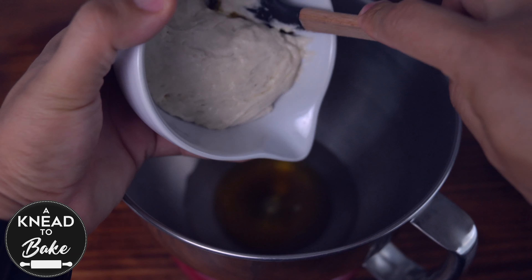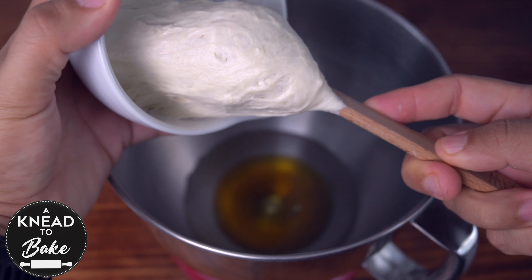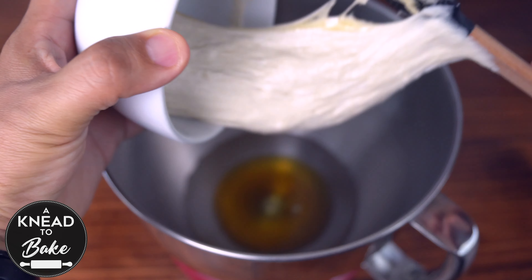Add 100 grams or a third of a cup of sourdough starter. You can use a 50% hydration sourdough starter for this recipe or your regular 100% hydration sourdough starter.